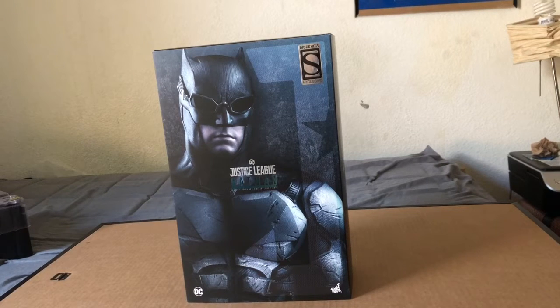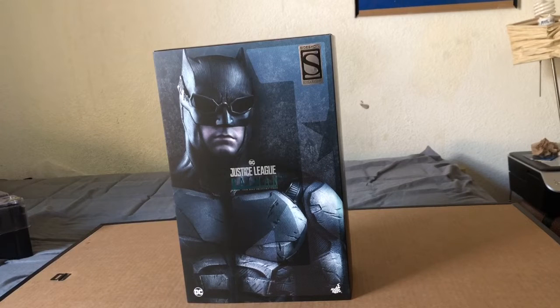What up YouTube, back with another video. Earlier this week I was able to get the Batman Hot Toys figure — the Batman from Justice League, the tactical version. I pre-order these things way in advance so every time I get them it's such an awesome feeling because they just come out of nowhere.